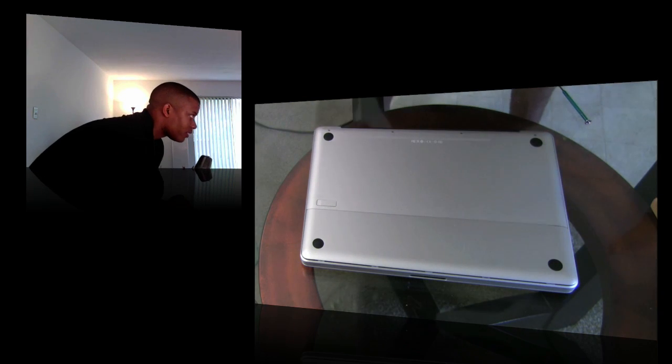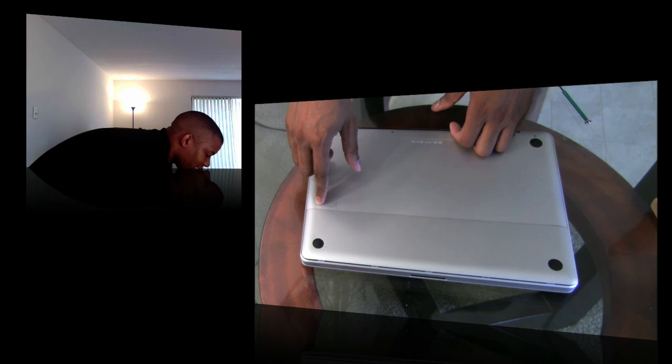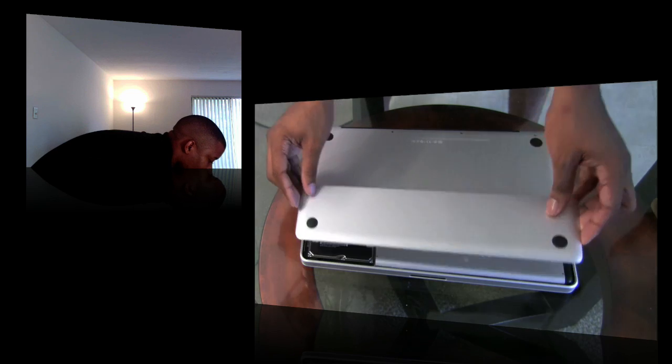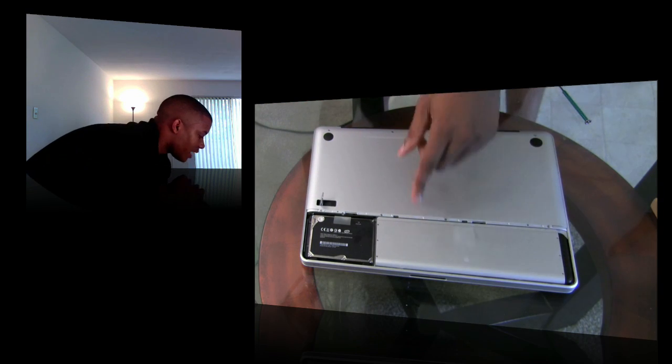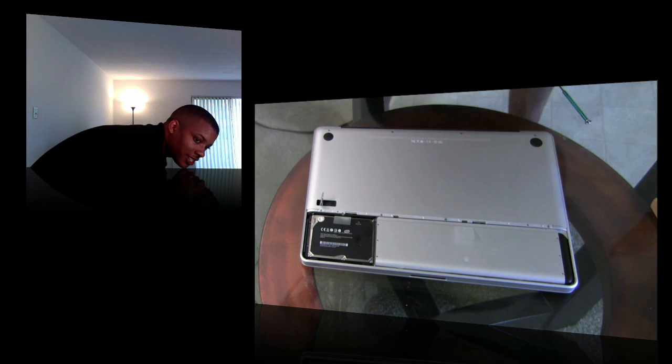The first step is to remove the battery cover. There's a little switch right here — press down on that and the battery cover pops up. Take that off and set it to the side. Now you can see the battery, and the hard drive is right here. I'm going to move the camera to zoom in on the hard drive.